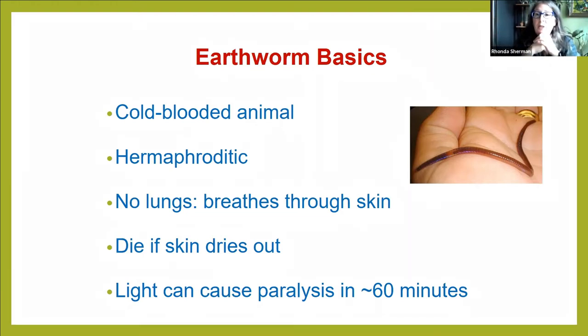Earthworms are hermaphroditic. If you ask, 'Is that a boy worm or a girl worm?' — the answer is yes, it's both. One worm carries what it takes to make babies. But you need two worms to get together, and then they both leave pregnant. Although each worm has what it needs, you need two for many earthworm species — and definitely the species we're going to talk about.